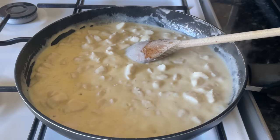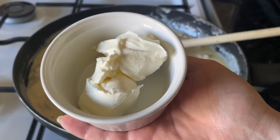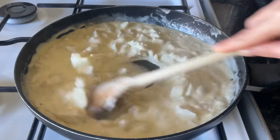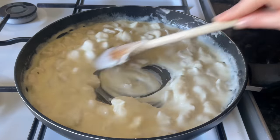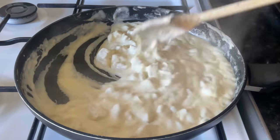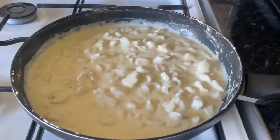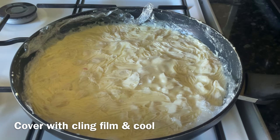To this I'm going to add some Philadelphia or cream cheese — whatever cream cheese you prefer. A couple of tablespoons of this, and just go in and make sure it's nicely combined and stirred in. Now the last thing I'm going to do is add just a pinch of celery salt, which is going to add a lovely background flavor and bring everything together. I didn't need to add any additional salt or pepper, but give it a taste and add some if needed.